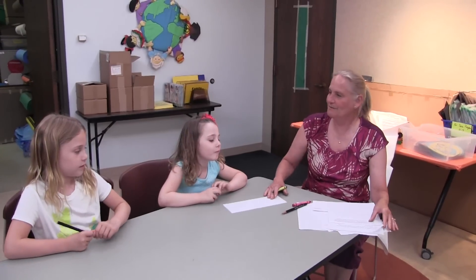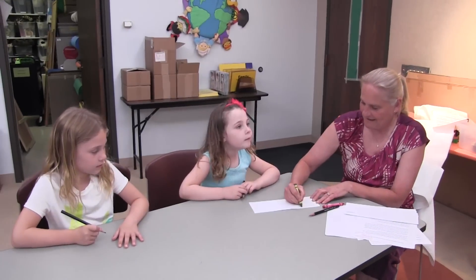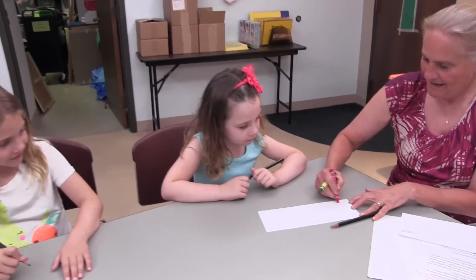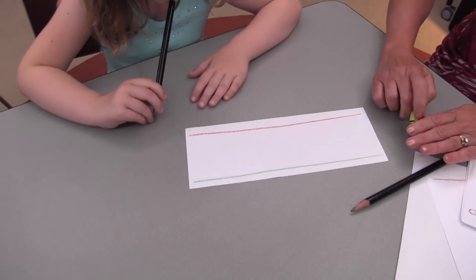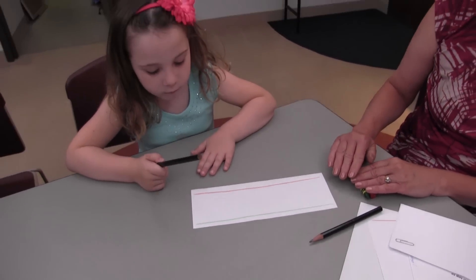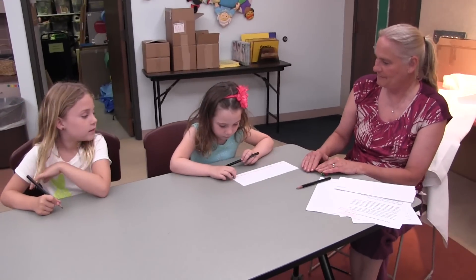I like to start with a long skinny sheet of paper. Draw a green line on the top because the child knows that green means go, and a red line on the bottom because red means stop. I would suggest using a crayon instead of a marker. A crayon leaves a waxy feel on the paper that a child can feel with the pencil as they're starting and stopping and writing.